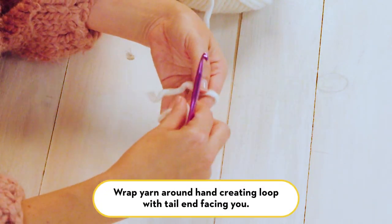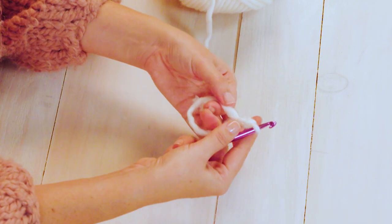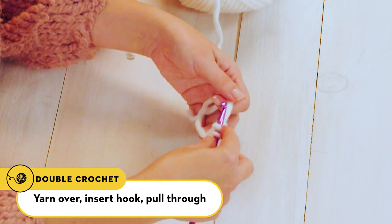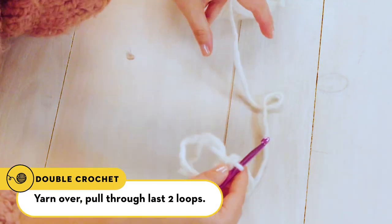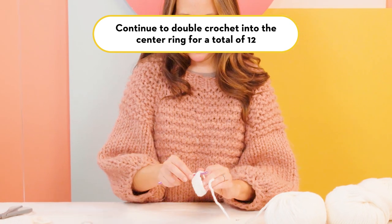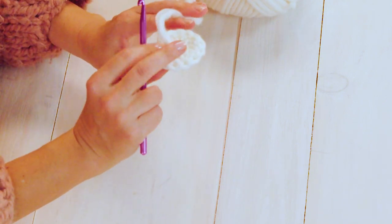To begin, we're going to start with a magic circle, which we create by wrapping your yarn around your hand and then pulling through a loop. Hold that loop in place with one hand while you chain two — one, two — and now your magic loop is started. You'll double crochet 12 times into that same loop. To double crochet: yarn over your hook, insert your hook, yarn over, pull through, yarn over once more, pull through two loops, yarn over, and pull through the last two loops on your hook. Continue in that way 12 times, not counting that first chain two. Once you've crocheted 12 double crochets, take the tail end and tighten it — this creates a neat little circle.